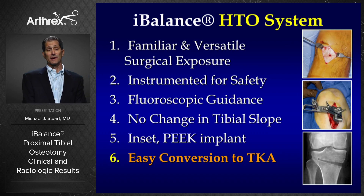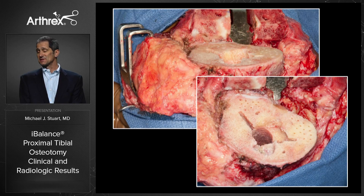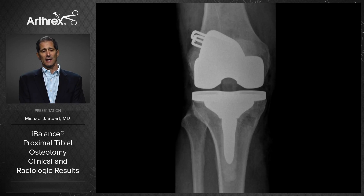I haven't had much experience converting iBalance osteotomy cases into total knees, but when I have, it's actually been very easy. It's the same exposure — you just extend your incision proximally, do your standard preparation. In this case example, I completely ignored the plate, drilled right through it and punched right through it, and used a stem extension. All you can see is a little radiographic evidence of that PEEK implant, but it almost looks like a normal knee.